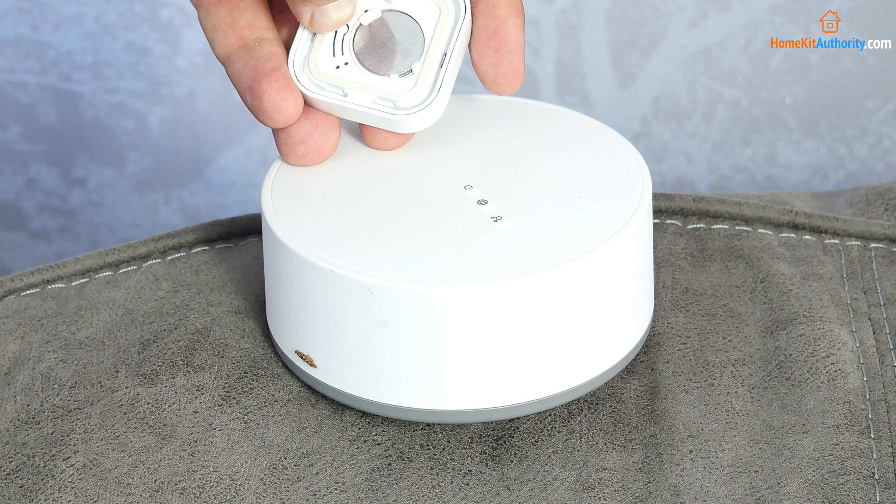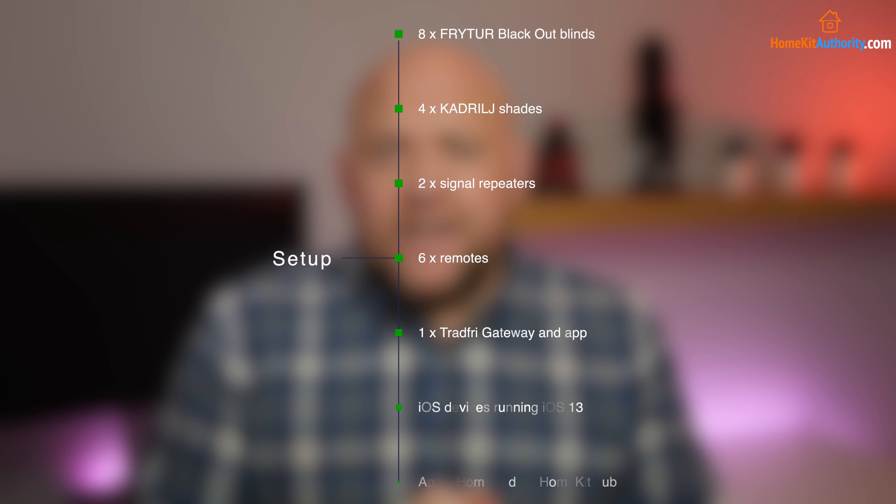In order to use them with smart home platforms, in particular HomeKit, you do need the Tradfri Hub, which is an extra £25 on top of your purchase. Here's the setup I'm using — I've got various blinds in various windows, using signal repeaters and the Tradfri Gateway. Over that time IKEA have released various software updates to fix some of the initial issues.